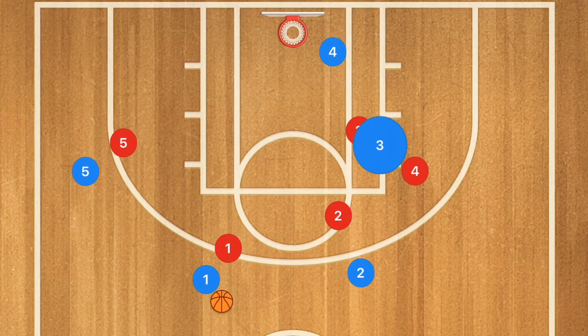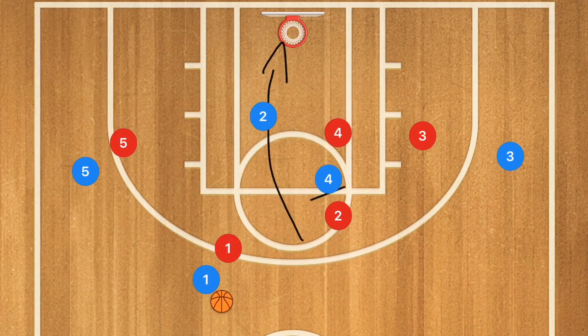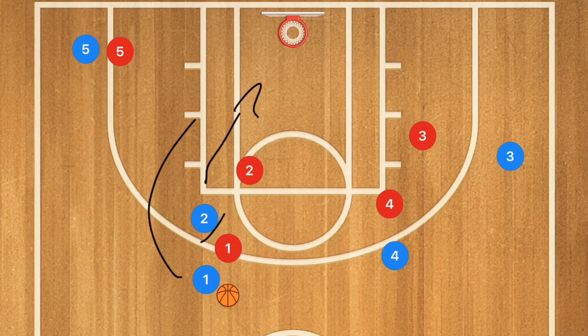If that's not the case, player 3 is going to clear out and player 4 is going to cut back up and set a back screen for player 2. Player 2 is going to cut towards the rim — if he's open, hit him for a layup. If not, player 4 clears out and player 2 sets a screen up. Player 5 goes deeper towards the baseline and this becomes a screen and roll, or player 1 could just drive towards the rim.